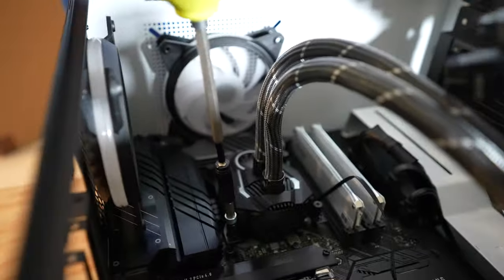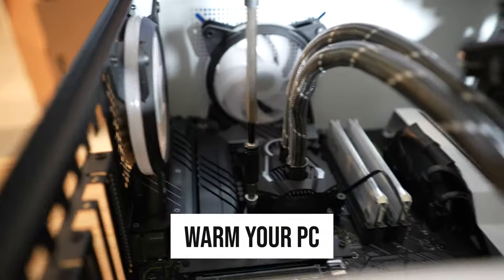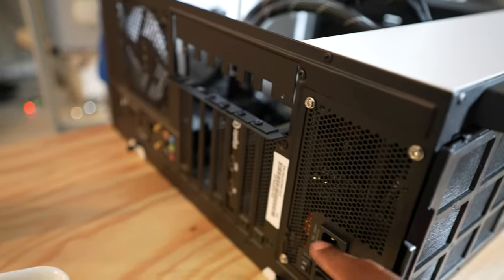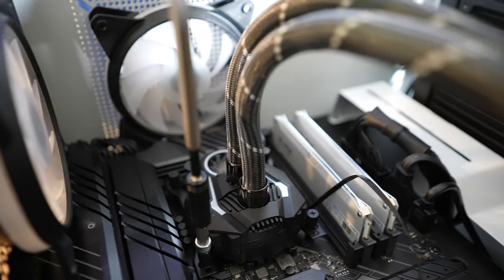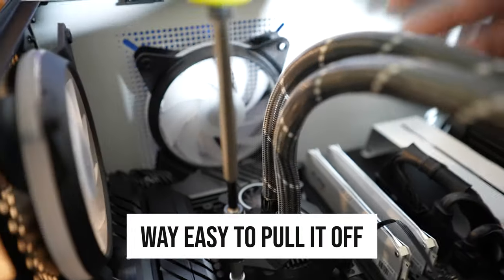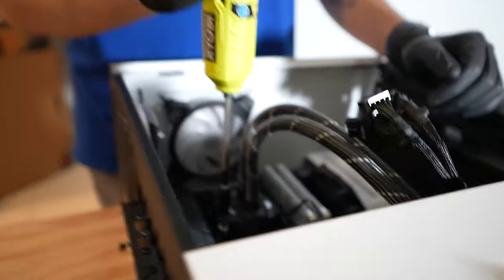A little tip to make this easier: go ahead and warm your PC a little bit. Turn on your PC before you do this, let it sit for about five to ten minutes, then turn off your PC, make sure you turn off your power supply and unplug the power plug. Then you can proceed to taking off your AIO or fan. This will allow the thermal paste to heat up and be less sticky to the CPU, making it way easier to pull off.